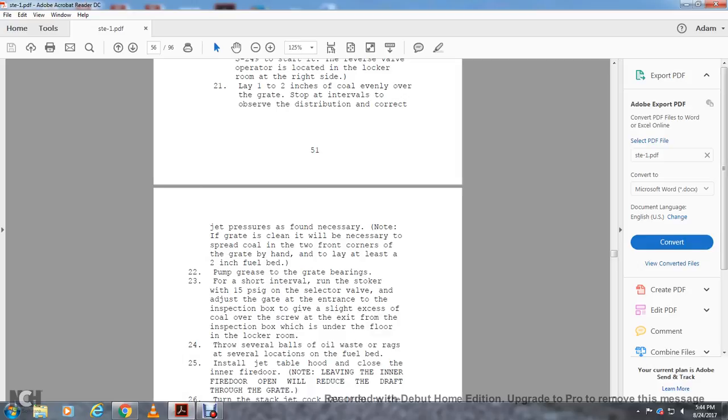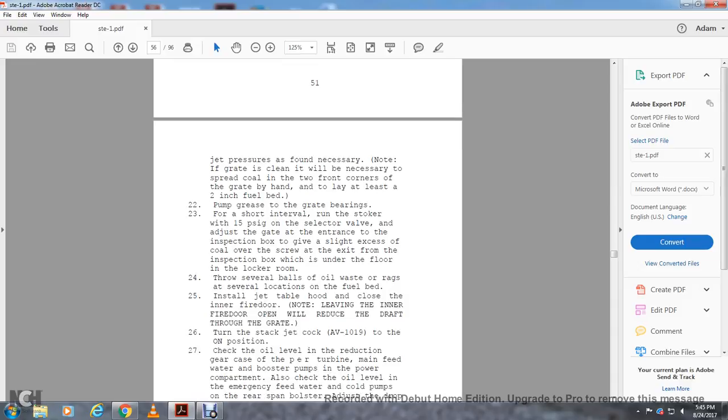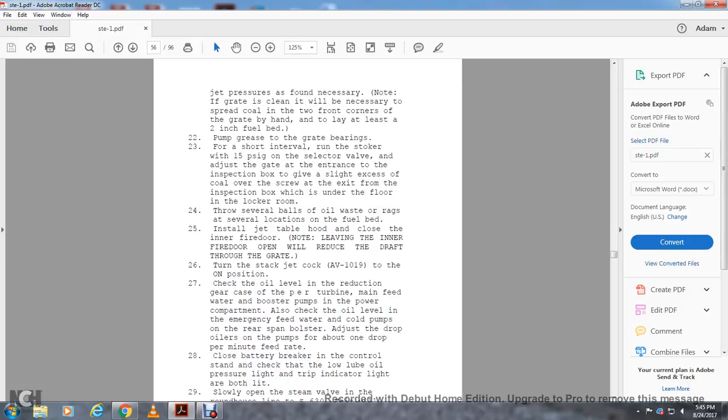Install the jet table hood. Close the inner fire door — note that leaving the inner fire door open will reduce the head draft through the grate. Turn the slide. Set the sack jack cock AV-1019 to the on position. Check the oil level in the reduction gear. Check the per turbine main feed water booster pump in the power compartment. Check all oil levels, including the emergency feed water coal pumps at the rear span.